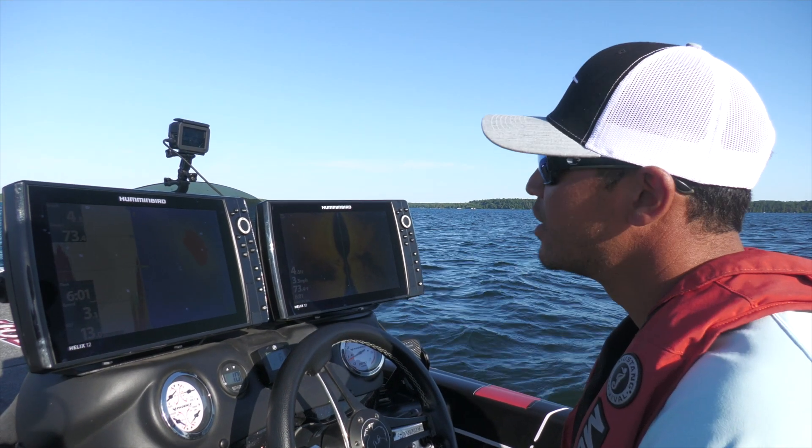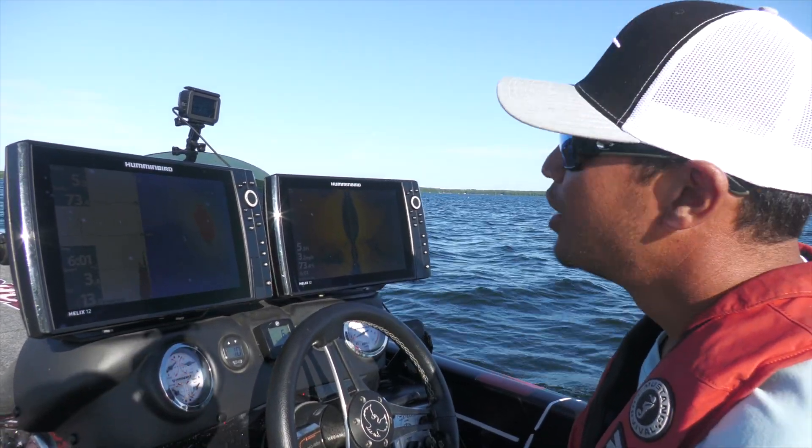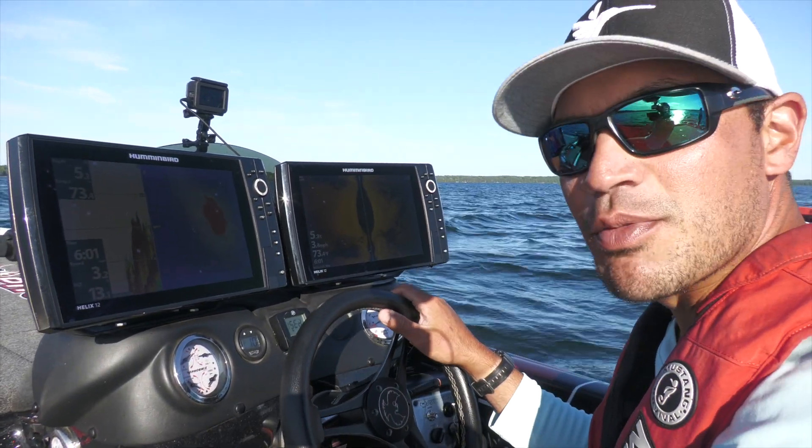Welcome back to another episode of This is How We Roll. I am Joel Willard, out in North Central Wisconsin. We're graphing some of these clear glacial lakes and looking for the big smallmouth.